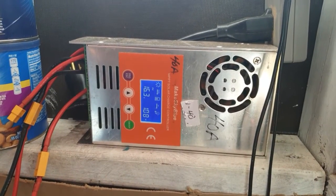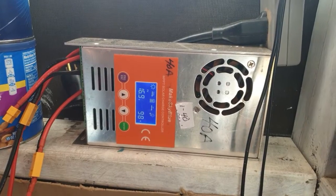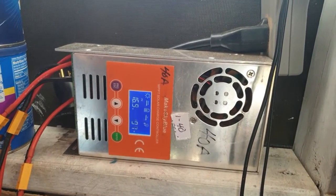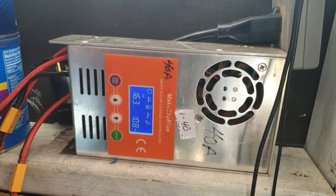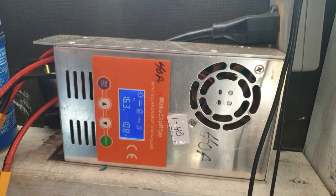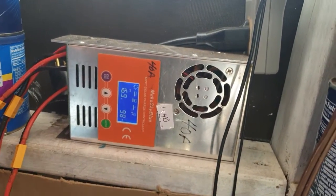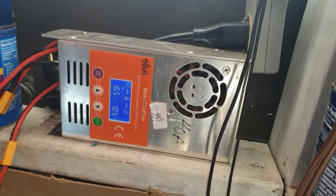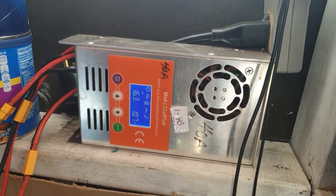Hi, this is an update. I have a MakeSky Blue MPP charge controller and this is one of the older ones without the Wi-Fi. When you're making the adjustments on these units, you got to make sure it's saved because if you don't have it saved, sometimes it can go out of sync and overcharge.